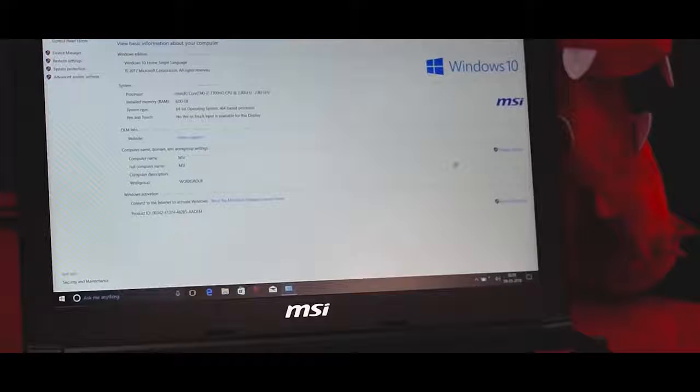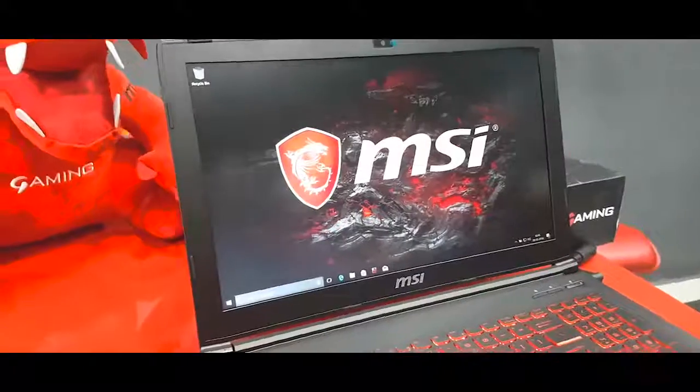Underneath this laptop, there is an Intel i7-7700HQ, a 4GB GTX 1050 Ti, 8GB of DDR4 RAM, 128GB of NVMe PCIe SSD, and a 1TB hard drive.